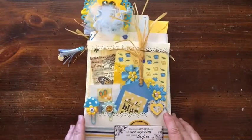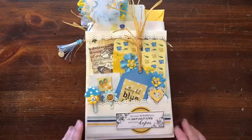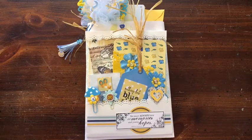Hi everybody, it's Julie and I'm here with a loaded envelope in the blue and yellow theme. This is for a swap in Swapper's Corner and it is going out to Lynn, and I hope she likes it.